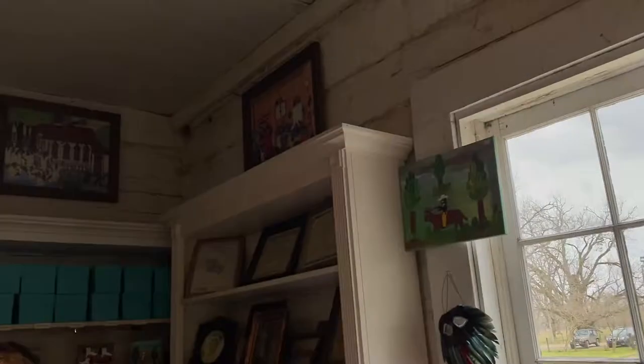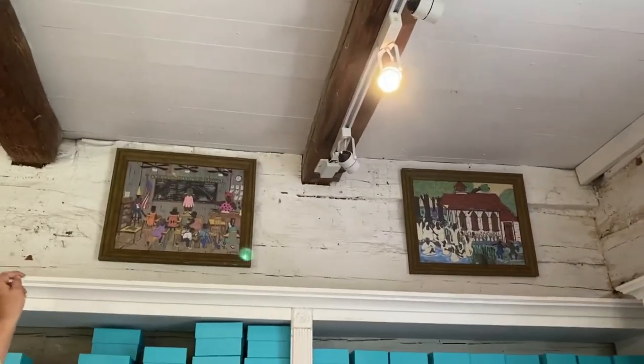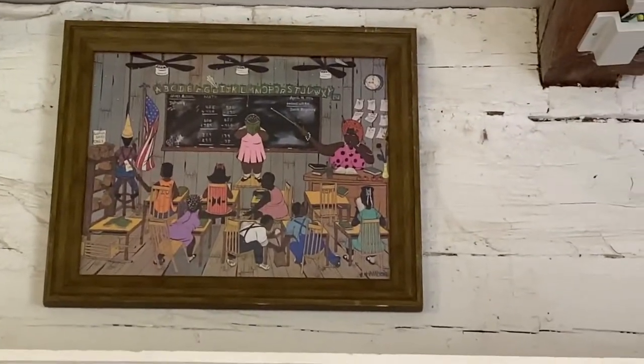And this is your art throughout displayed? Up here in these framed ones. Yeah, those are my art.